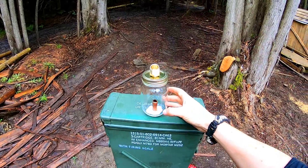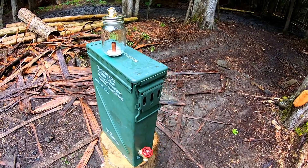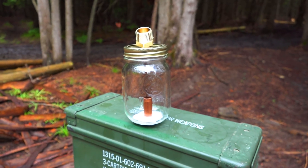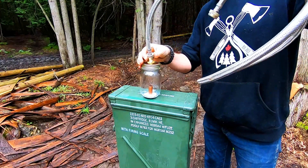My plan is to run hot water into this jar, where it will then drain into the tank. The jar isn't necessary, but I added it so that I could watch the water circulate. For the water lines, I used metal braided flexi hose.